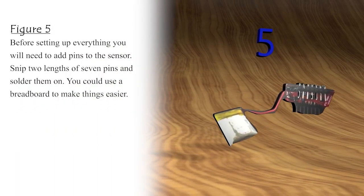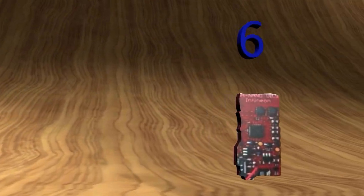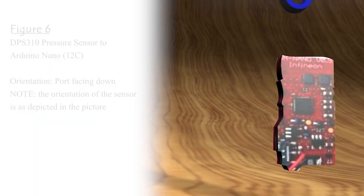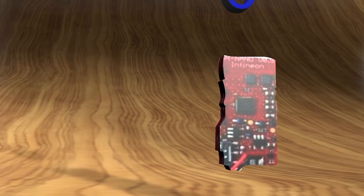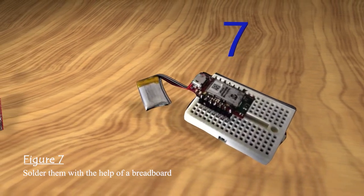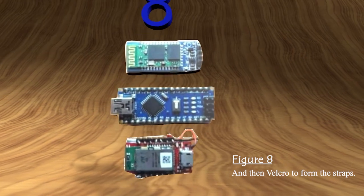Figure 5: Before setting up everything, you will need to add pins to the sensor. Snip 2 lengths of 7 pins and solder them on — you could use a breadboard to make things easier. Figure 6: DPS310 pressure sensor to Arduino Nano, I2C orientation, port facing down. Note the orientation of the sensor as depicted in the picture. Figure 7: Solder them with the help of a breadboard.